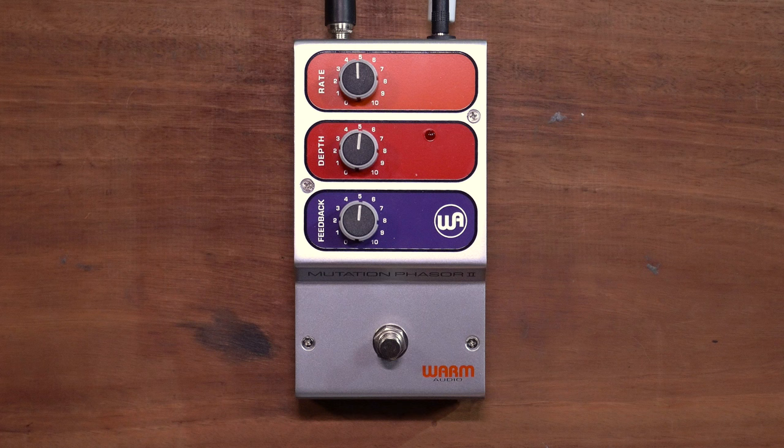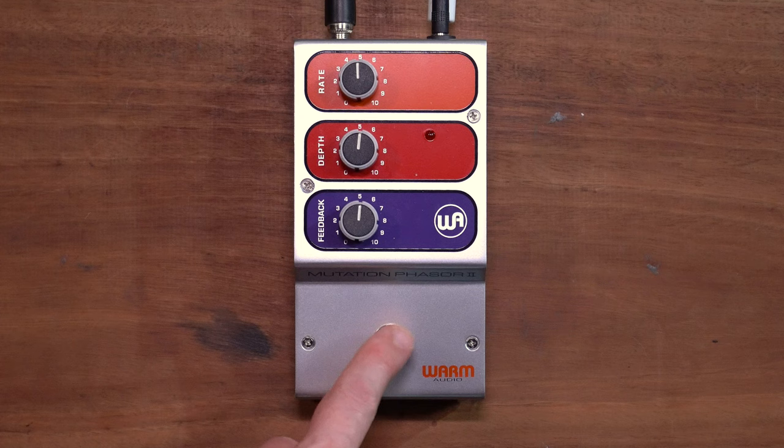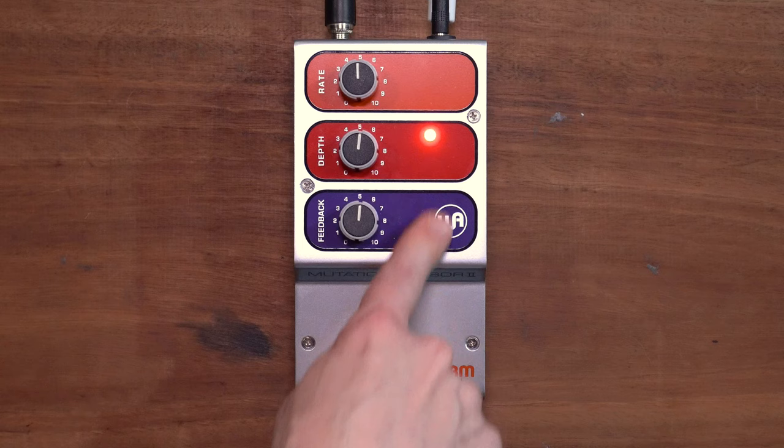It's a phaser. By looking at it, you can tell it's sort of based on a Neutron phaser. I like those console-style knobs — they look cool. It's big, built like a tank. It's got a big switch and a red light. Three controls: feedback, depth, and rate. It shifts your phase in a warm, mutated sort of way. Clean tone through our Laniamp back there — Tompkins.